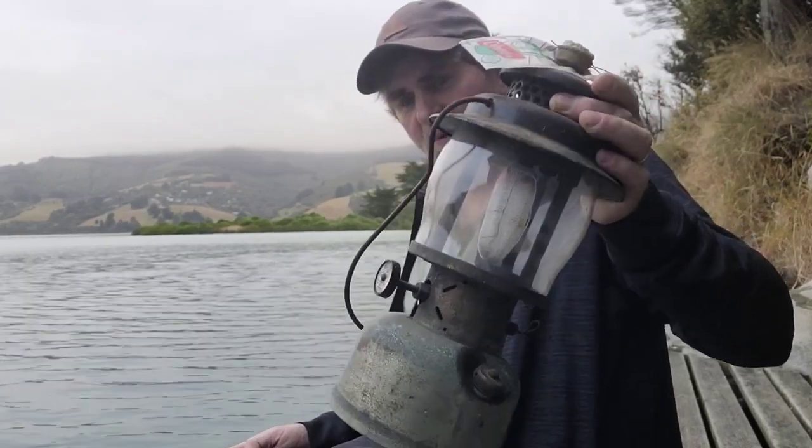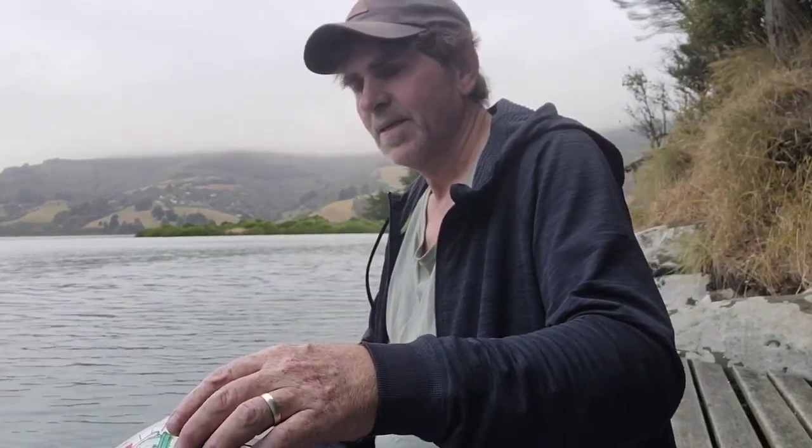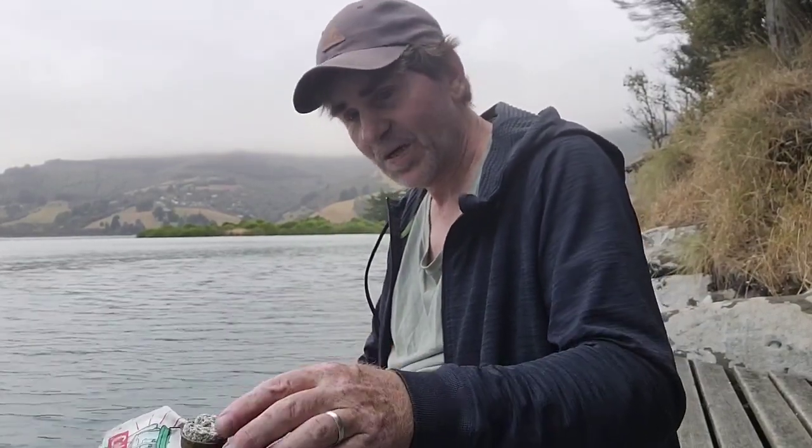It's got the original kerosene in it, so hopefully we can use it to fire it up. It may be a bit smelly but we're gonna give it a go anyway.